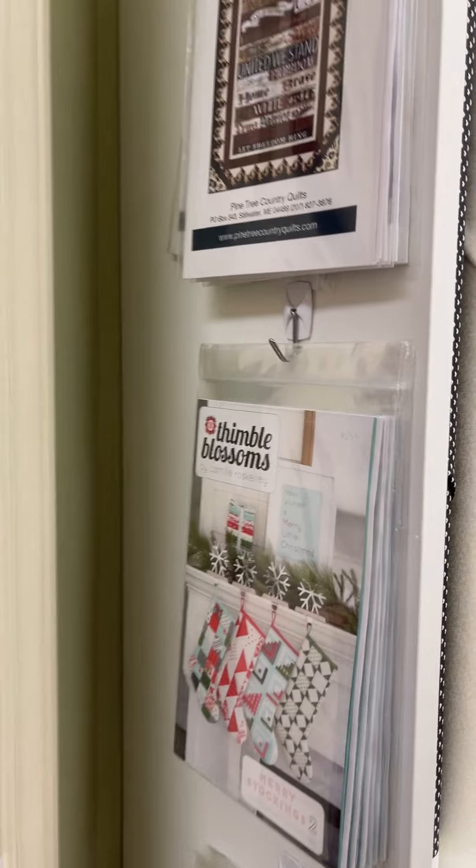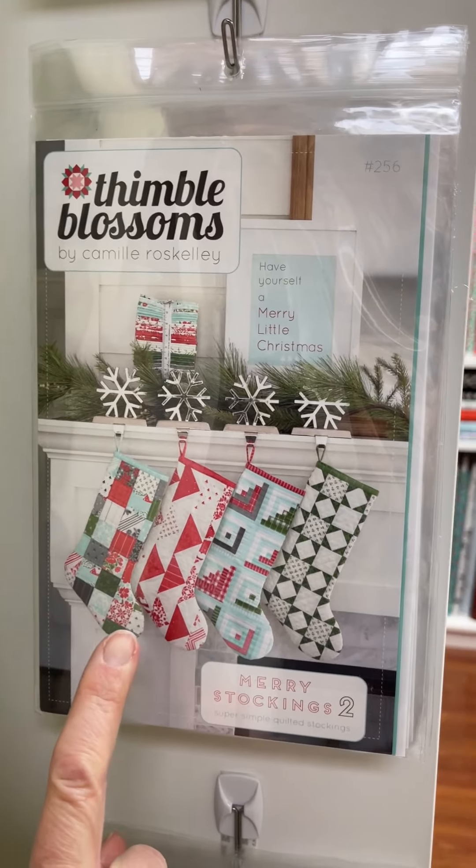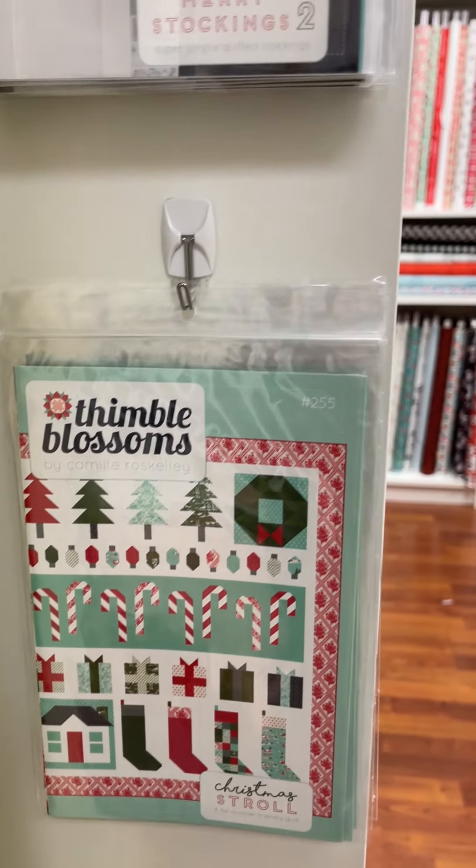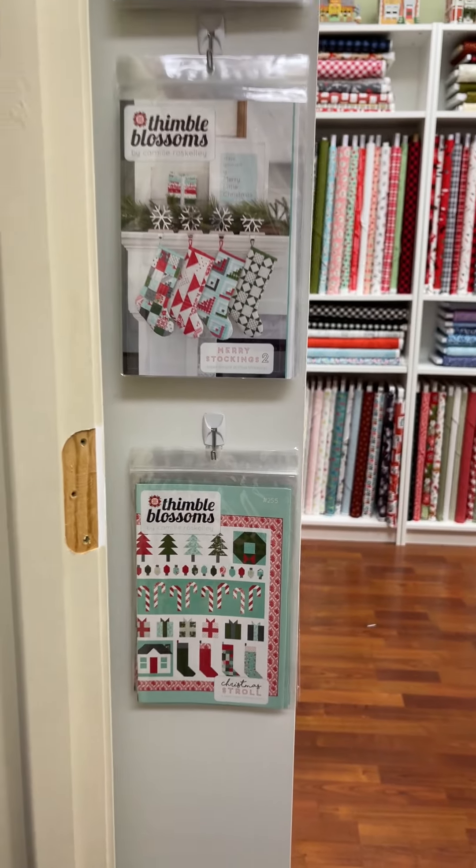Then we have — I'm going to make a couple of these actually, guys — we have Stockings by Thimble Blossom. We think we want to do this maybe as a block of the month, but you could just make a couple as pillows.